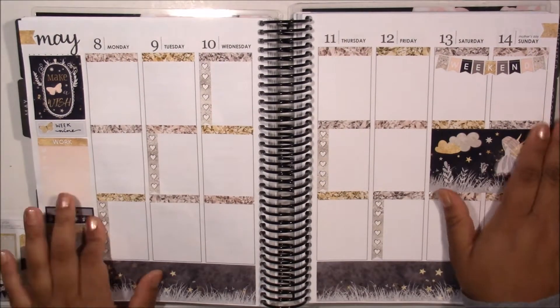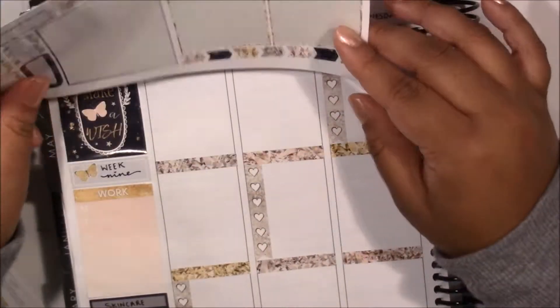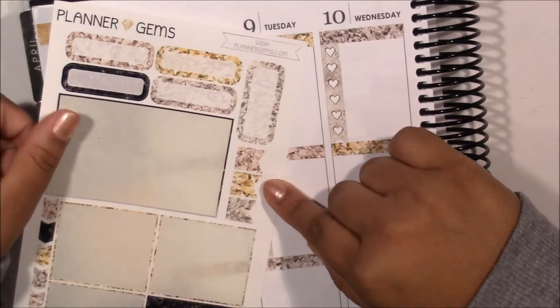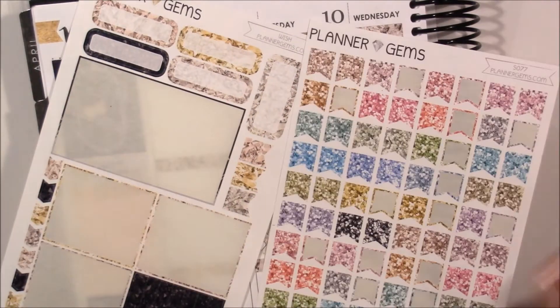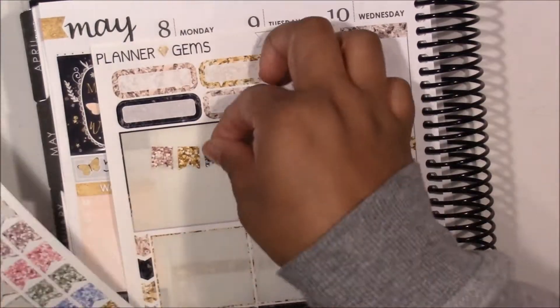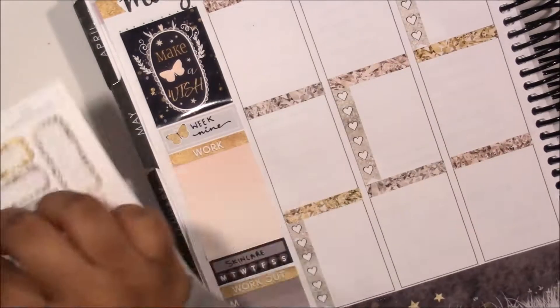My camera cut off but I went in with my checklists, and I'm putting down the double box and weekend banner. Since I'm using a double box on the weekend, I just went in with my checklists on Monday to Friday.